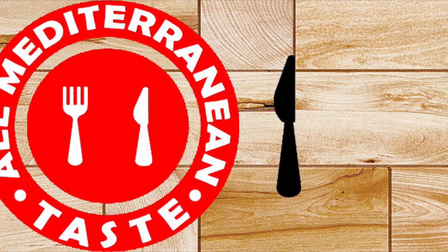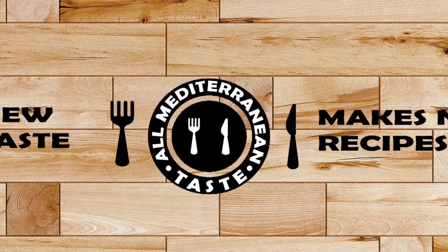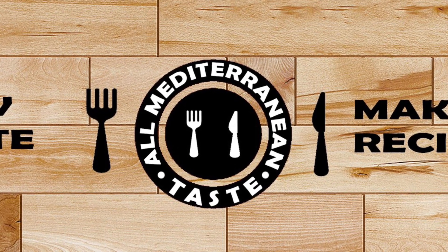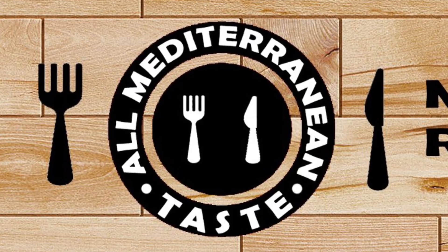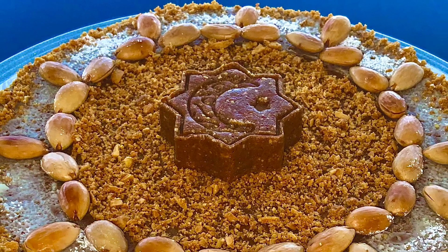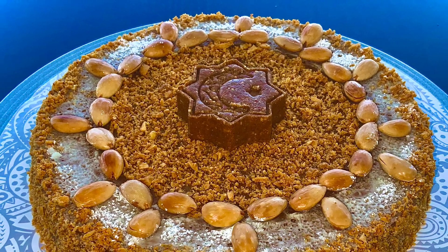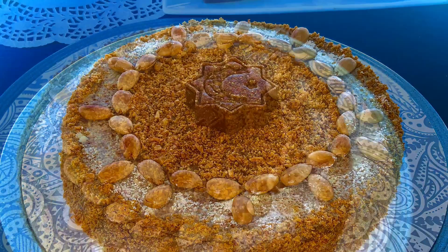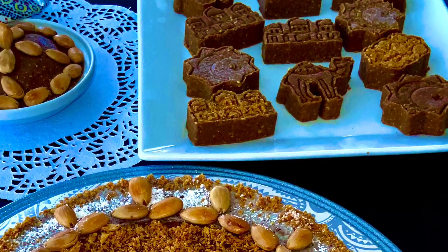Hi everyone, it's Lubna. Welcome to my channel, All Mediterranean Taste, with a new recipe. I'm so happy to welcome you today because I'm sharing a must dessert or sweet treat on the Moroccan table during the month of Ramadan. Today's recipe is the Moroccan energy mix that we call Sellou, also called Sfouf in some regions of Morocco.